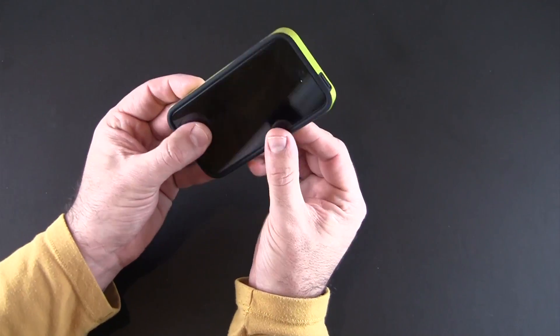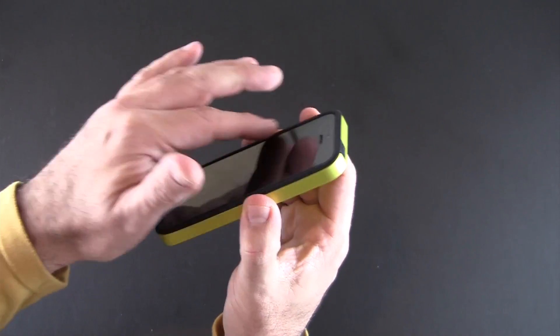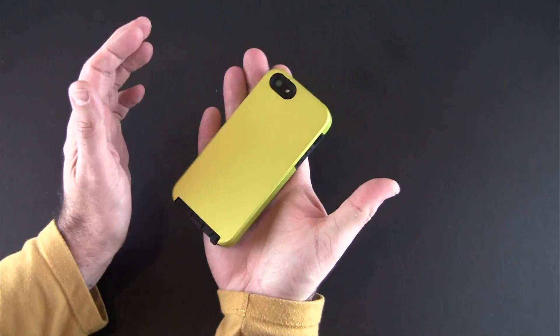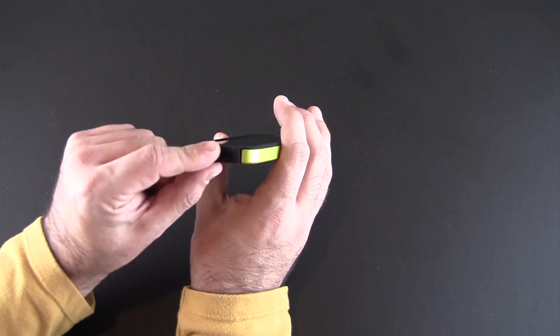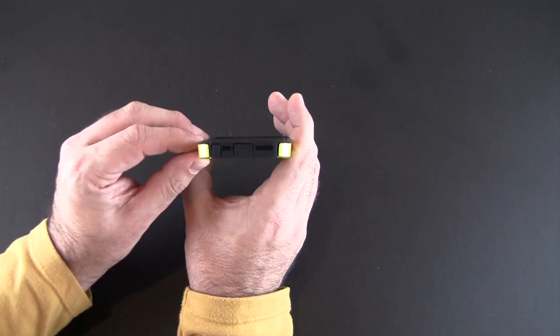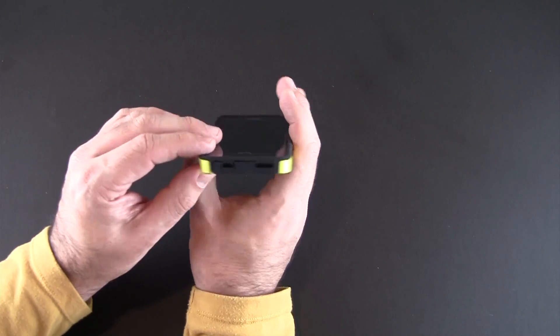As far as all the ports and controls, there is a nice amount of lay-on-the-table protection with this case. You can see this lip comes all the way around and you do have an edge to put your phone screen side down onto. On the bottom, all the ports are covered but you've got little port covers that flap out of the way for the lightning port as well as the headset jack, and then the mic and speaker are cut out so you can access them and hear through them with no issue.